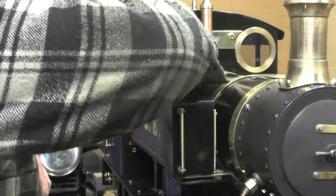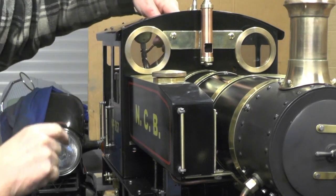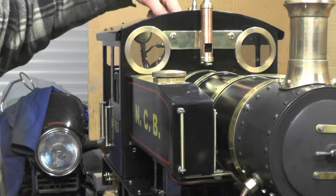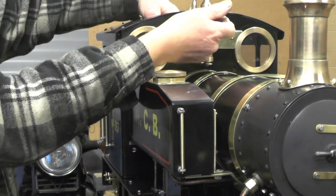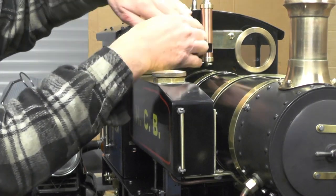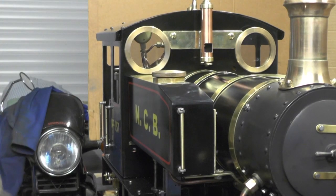I've drilled a hole just through the mouth of the dummy whistle that goes straight through the cab. When I pipe up my main whistle I'm going to tee off with a one-eighth pipe to come through this hole, with the pipe pointing upwards, so that when I blast the whistle a puff of steam will come up through this whistle and look as though it's that one doing the whistling.